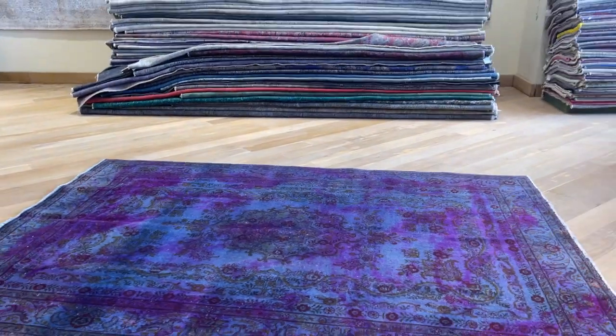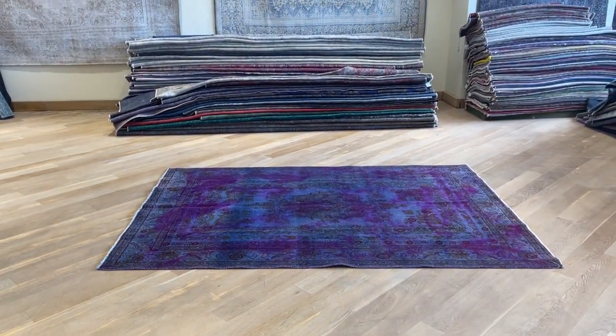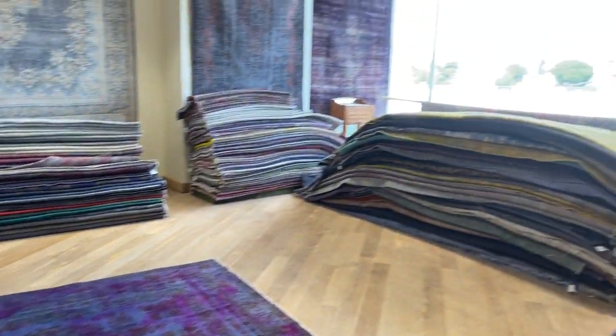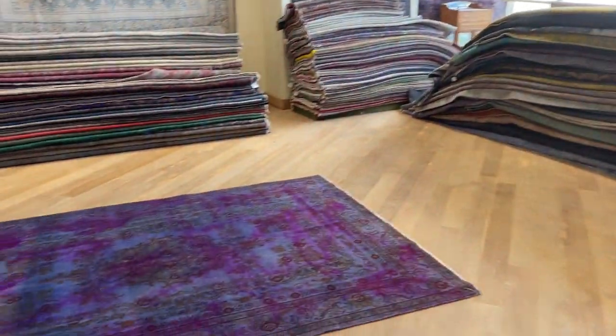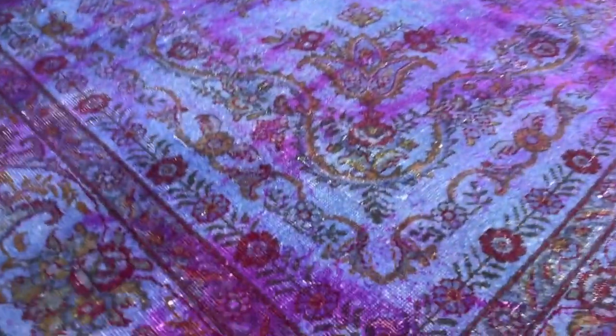The actual carpet in my opinion is a little bit darker, so when I come from here you get really more of the accurate colors of the carpet. This is daylight — we have our natural light coming in from our big window. This is also a very good carpet because it's soft on the hand to touch.